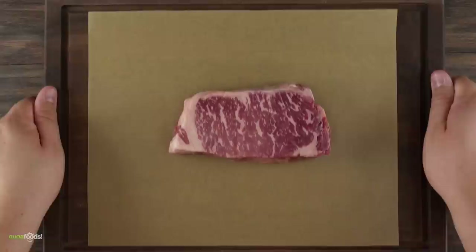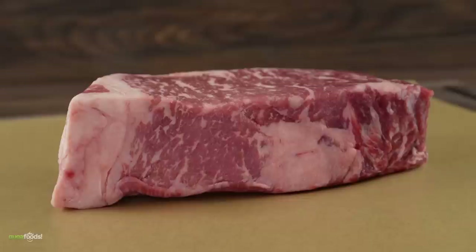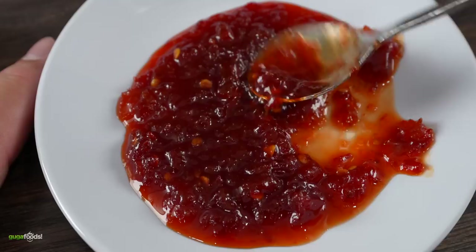As you can see, this is a beautiful prime New York strip. It is one and a half inches thick, it has great marbling — exactly what you're looking for whenever you're buying steaks. Since I have no idea what's about to happen with the chili jam, I'm going to be running two different experiments.